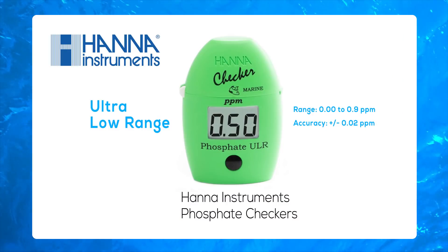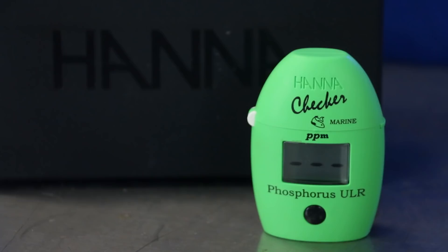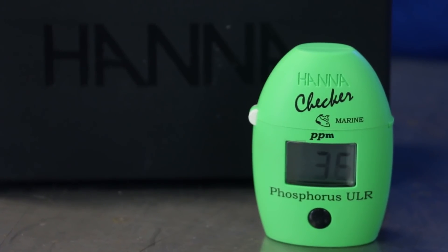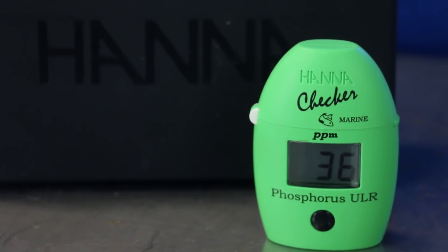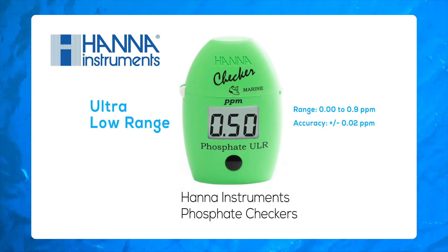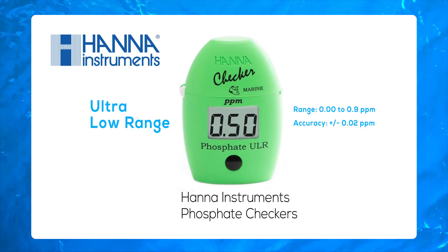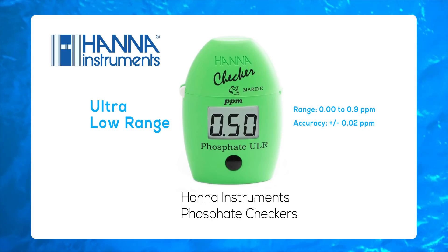Then we have the ultra-low-range phosphate checker, which was designed to provide more precise readings within the lower range that is typical for mixed reef tanks and SPS aquariums. The ultra-low-range, or ULR, will measure from 0 to 0.9 parts per million, with an accuracy of plus or minus 0.02 parts per million.